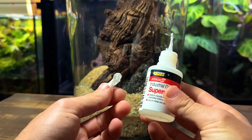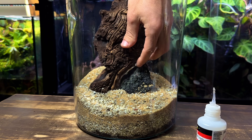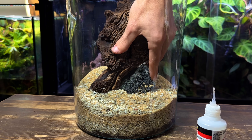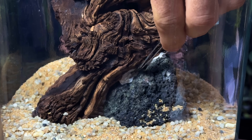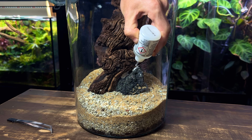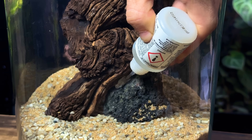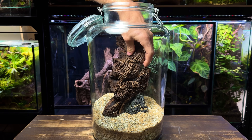Left as it is, the wood is almost definitely going to float up to the surface as soon as I fill the jar up with water. To stop this from happening I'm going to attach the wood to the rock to hold it down. I'm wedging some tissue in the contact points and then soaking it with some liquid-type super glue. This method is easy, strong, and best of all it's shrimp safe.